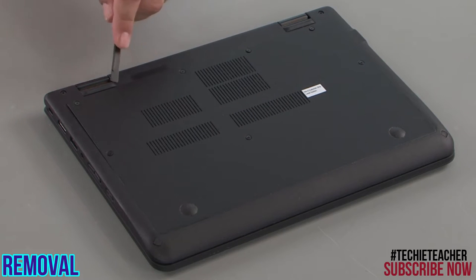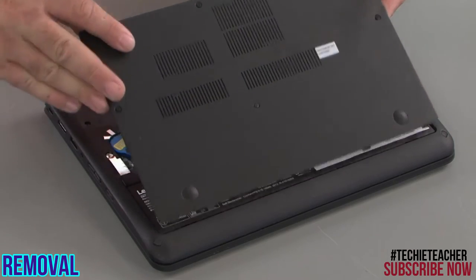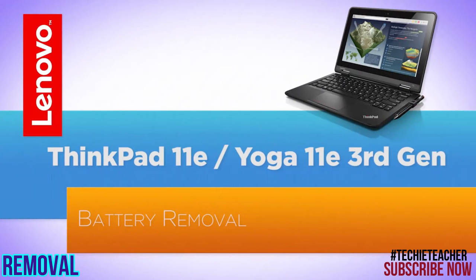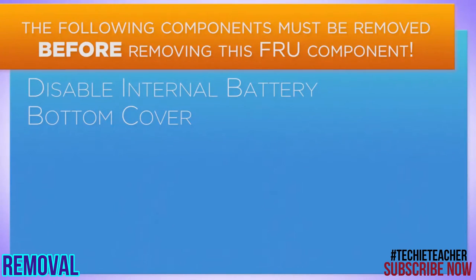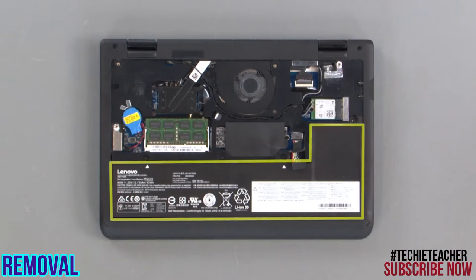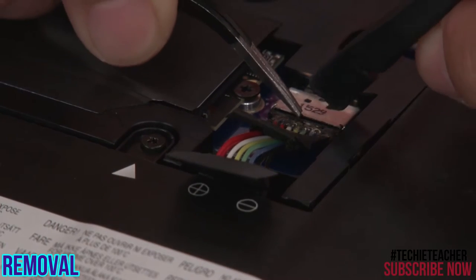Lift the bottom cover from the system. Disconnect the battery from the system board.